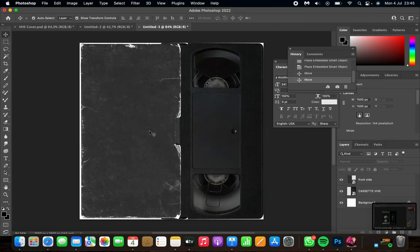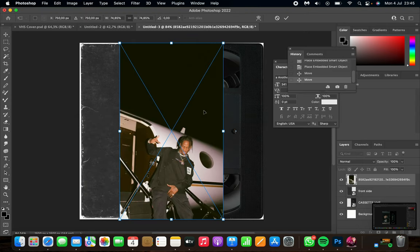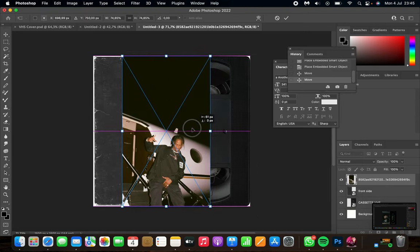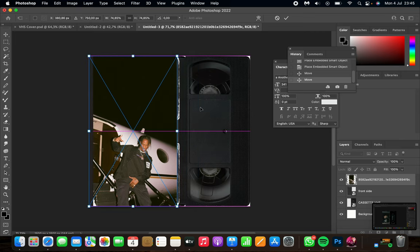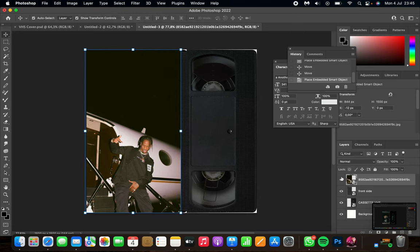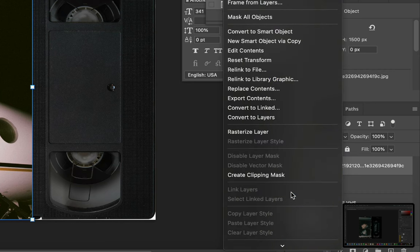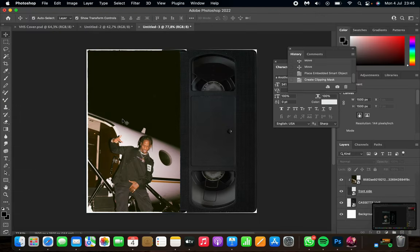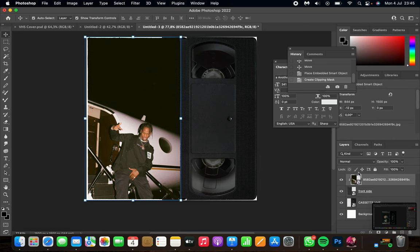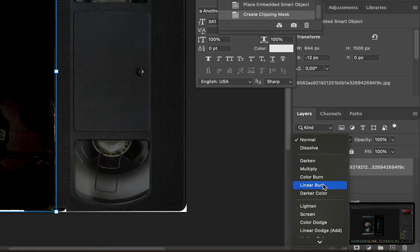Next, add the picture you want to use — I'm using a Travis Scott picture. Place it on top of the paper texture. Then right-click on the imported picture, go to the bottom, and press 'Create Clipping Mask.' As you can see, it's now clipped over the paper only.